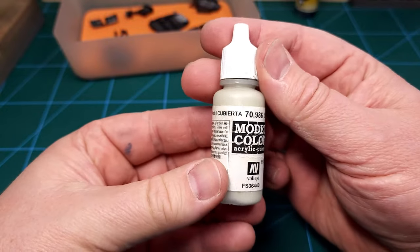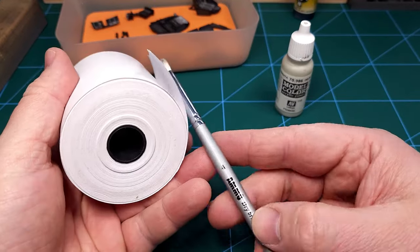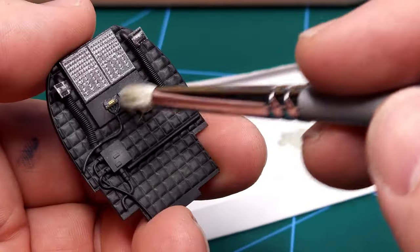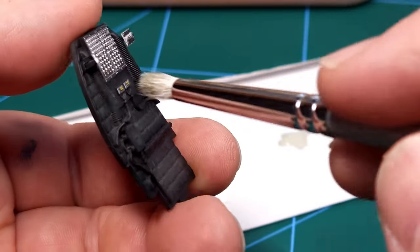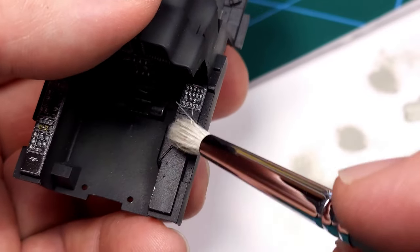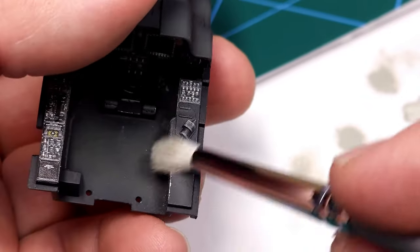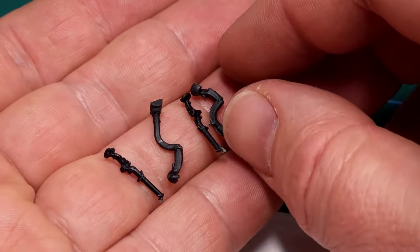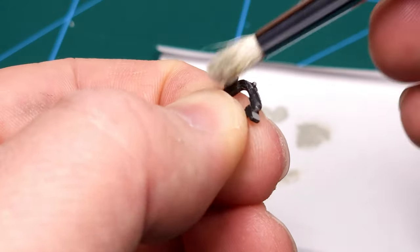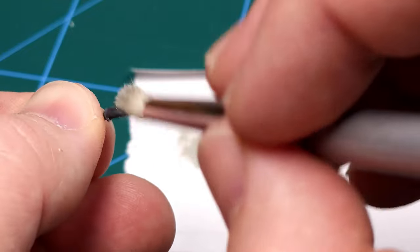Next up some dry brushing — I'll be using Deck Tan, some cash register paper, and my dry-brush brush. You try to remove as much paint from the bristles as possible and just start lightly brushing some lighter color on top of the raised detail. This certainly brings out the cockpit detail very nicely. The same also has to be applied to the collective and cyclic controls, which are very nicely detailed from TACOM, and I follow the same procedure on these.